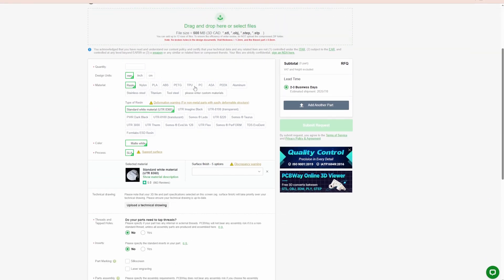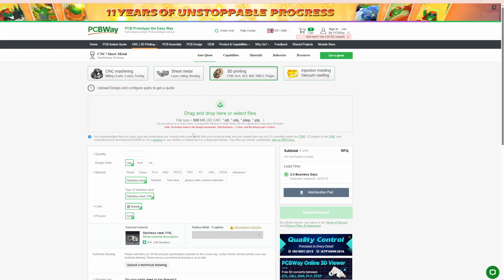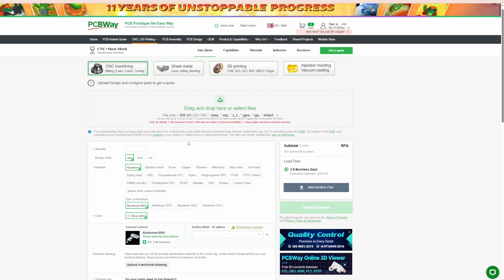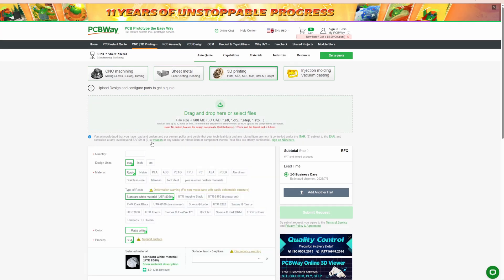Let's go ahead and talk about our sponsor for today's video — PCBWay.com. If you need something for your upcoming project and you don't have access to a resin printer or even an FDM printer, you can go on PCBWay.com, upload what you need 3D printed, and they can ship it right to you. They also cover CNC and PCB boards. Remember to go ahead and check them out — by supporting them you are also supporting me.